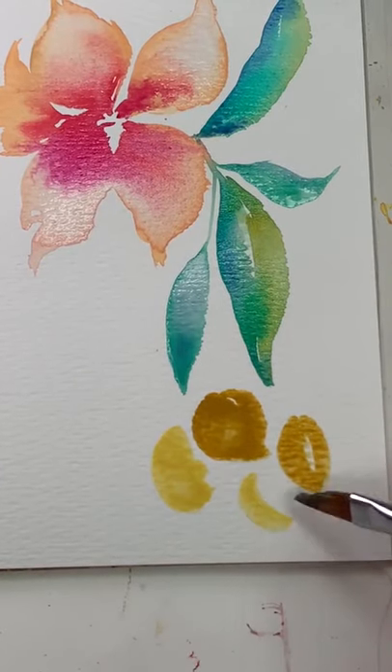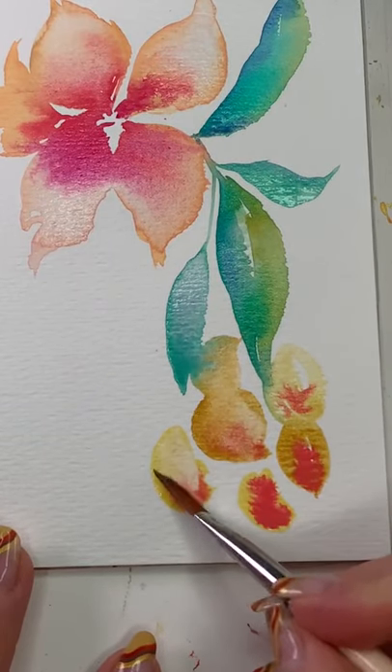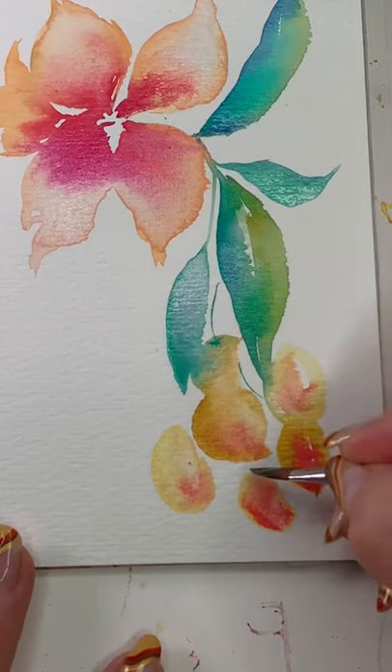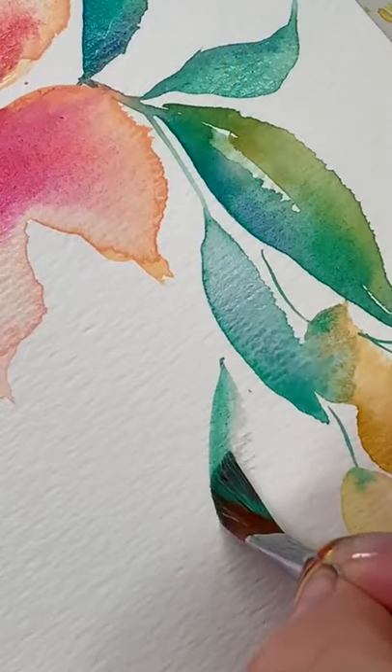Now for some berries, fruit, maybe some blooms — I don't know. These are just fun, and yes they're wet, so I'm adding some bold pink. Remember, you can reshape anything you're painting if it's wet. Love this so much. All right friends, look at that — I think they're berries.